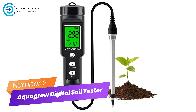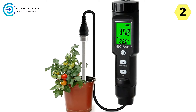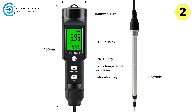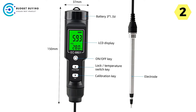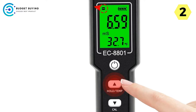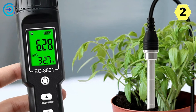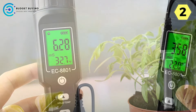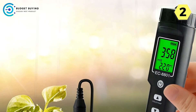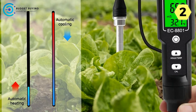Number 2: AquaGrow Digital Soil Tester — Elevating Plant Cultivation. In the realm of agriculture and horticulture, understanding soil conditions is fundamental to fostering healthy plant growth. The AquaGrow Digital Soil Tester is a revolutionary device engineered to provide comprehensive insights into soil health. One standout feature is its wide range of applications — from greenhouse planting to laboratory research, farmland cultivation to breeding farms — making it indispensable across diverse settings for both professional agriculturists and gardening enthusiasts.